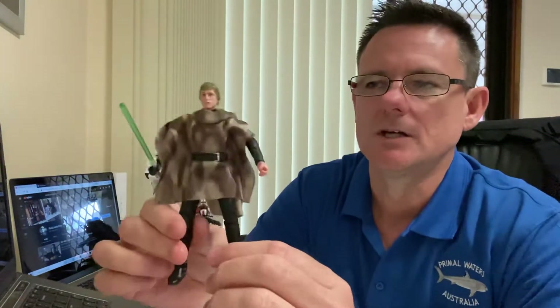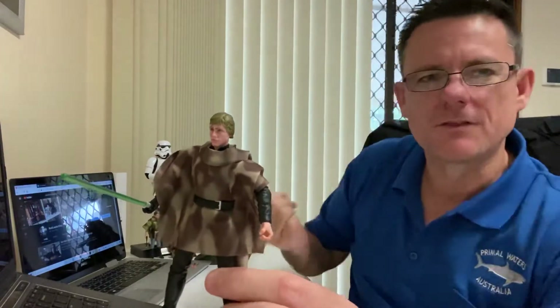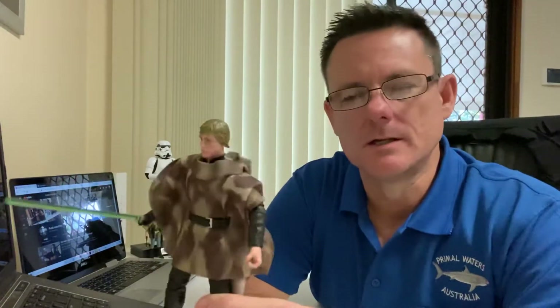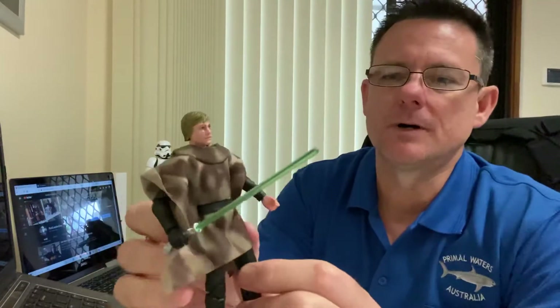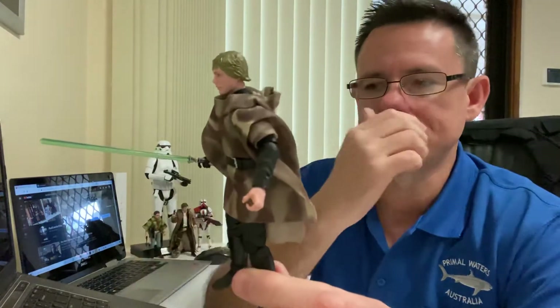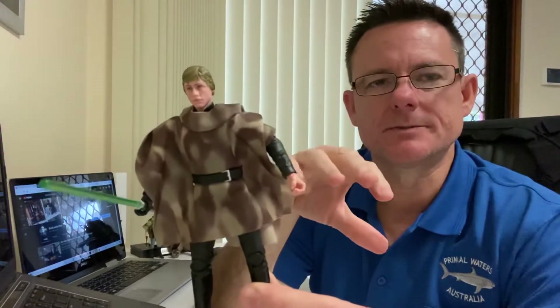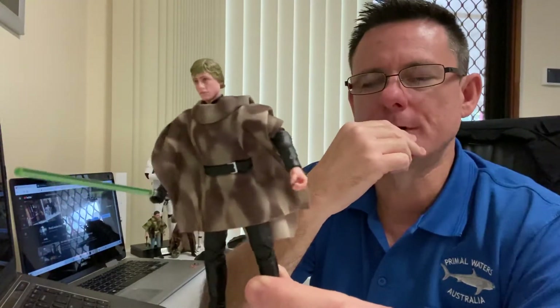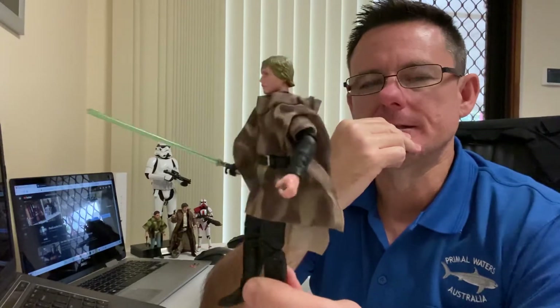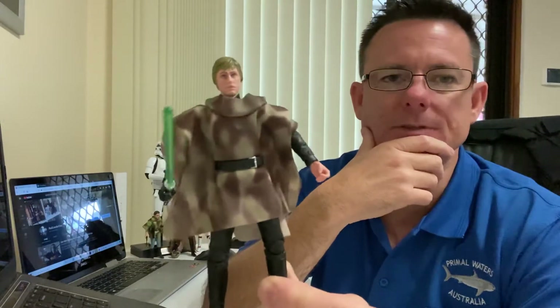The whole point of it is picking up the Endor version of Luke, which looks fantastic. I know the Celebration one where you get the three of them and the speeder bike would be cool. I always thought that if Luke and Leia were going to be released, it would be in a vehicle pack — like Luke on a speeder or Leia on a speeder bike. They may still do that, like how they released the scout trooper on the speeder bike.